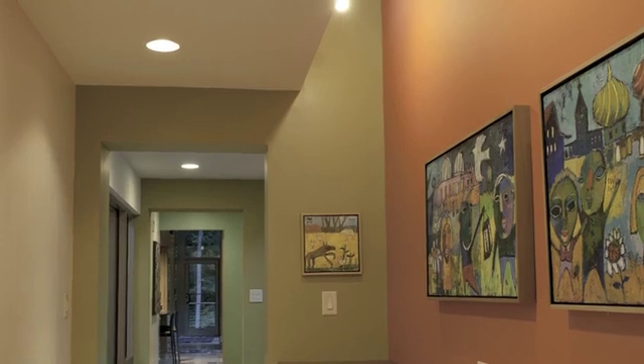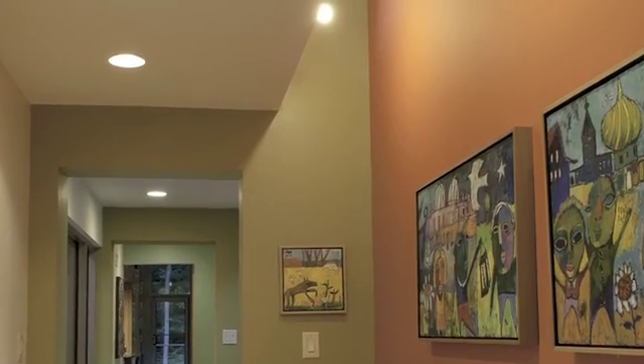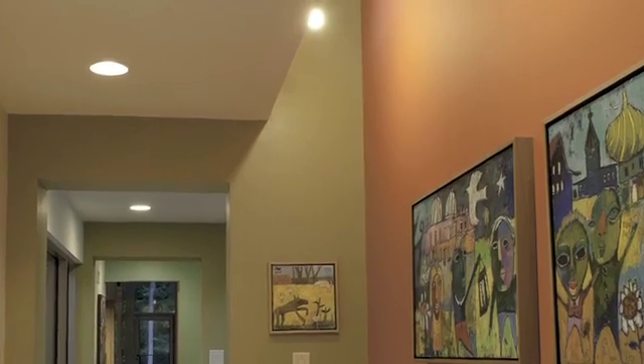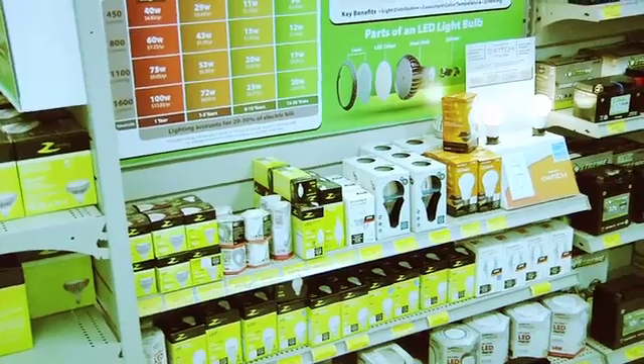So my motivation in coming is to bring a solution that you can buy one lamp, you can go anywhere the incandescent was, and it's efficient and it lasts for years and years without ever having to think about it. Really solving that problem — bringing the solution not just technically but to a store shelf and a very economic solution — is really what drives me and motivates me today.